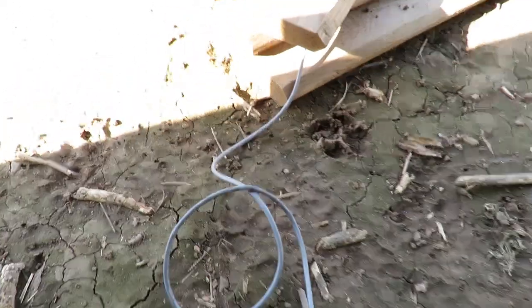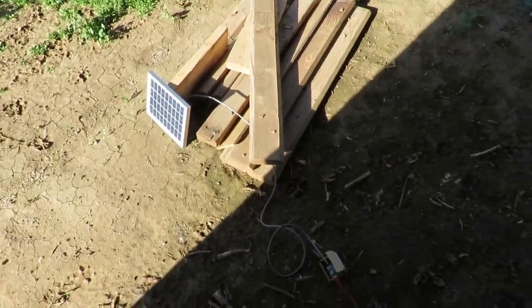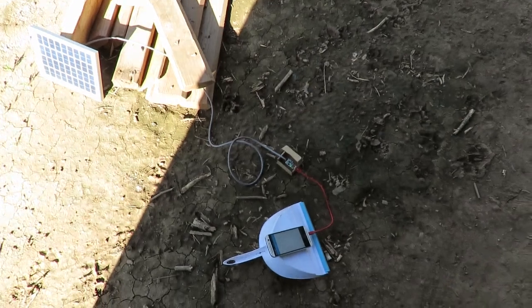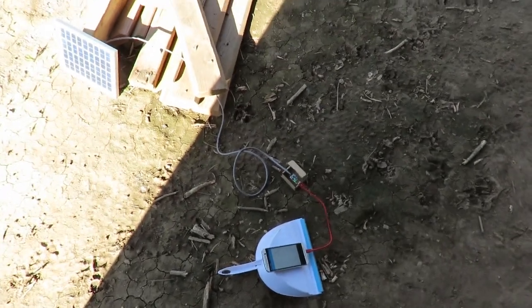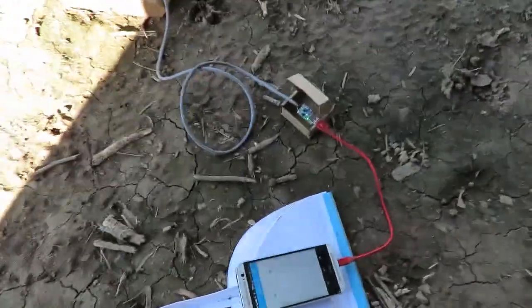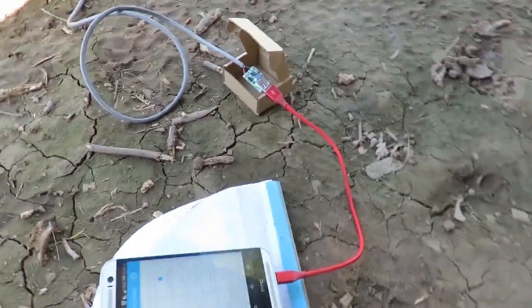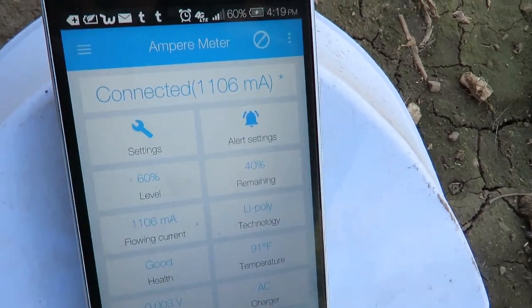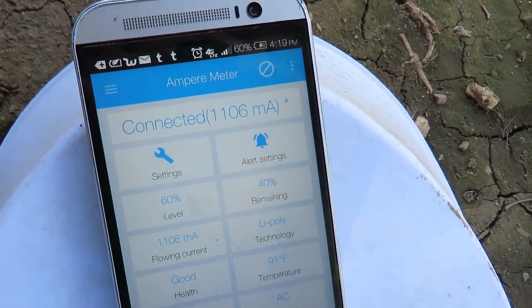Hi, this is Drew, and today I'm showing you a simple DIY solar phone charger, portable power bank charger — whatever you need to charge with 5 volt USB. And right now, this little unit here is putting out 1.1 amps.